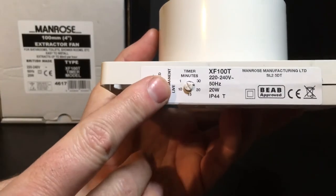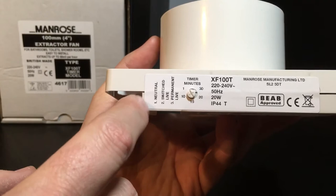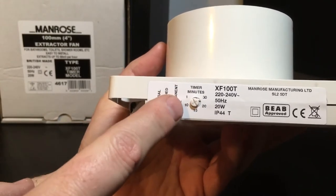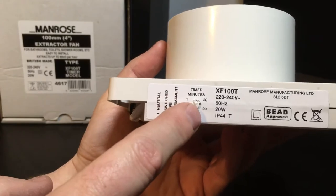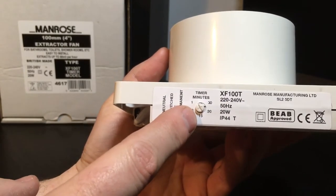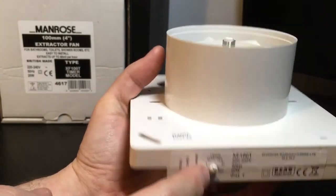On top we've got an increment timer, 1 to 30 minutes, and it's fantastic for ease of setup - you can just turn the little pin dial round to the required number of minutes. Obviously in most bathroom or toilet installations you're looking around 15 minutes of overrun.